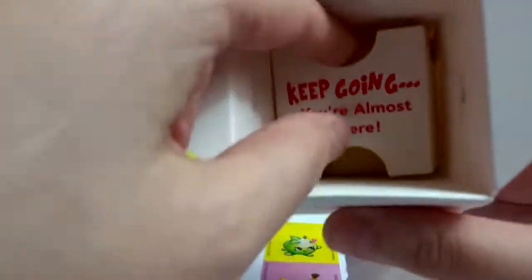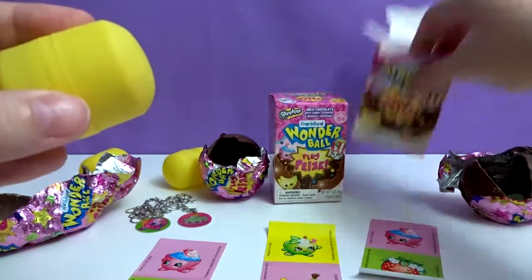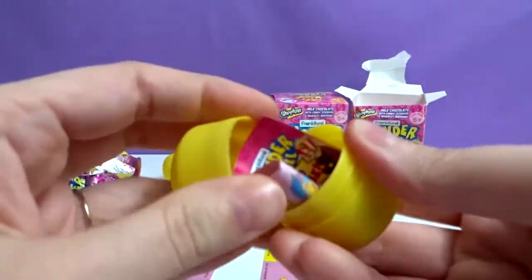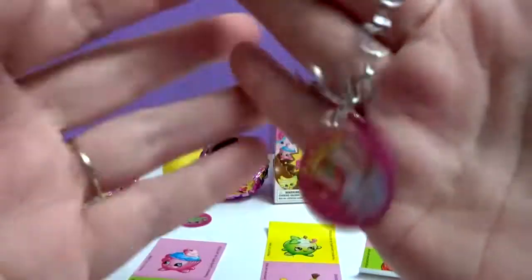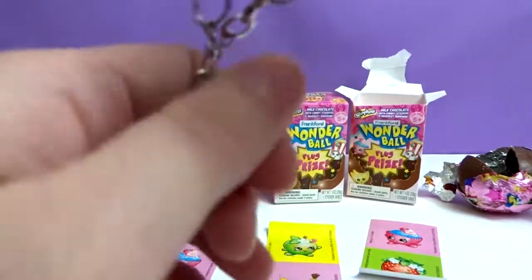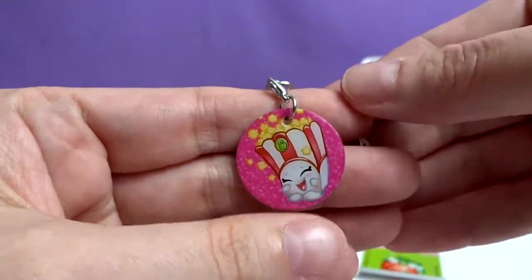Let's see who I get. Yay! We got Puppy Corn — that one's so cute! You got Puppy Corn for your charm and Strawberry Kiss for your candy. We didn't get Puppy Corn candy yet. They're very lightweight but sturdy — super cute.